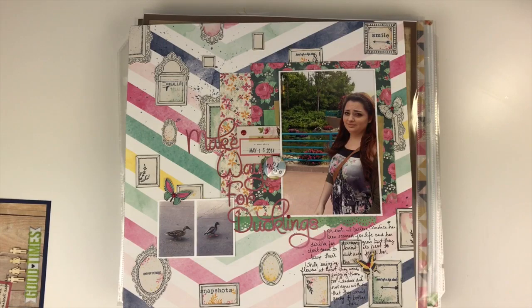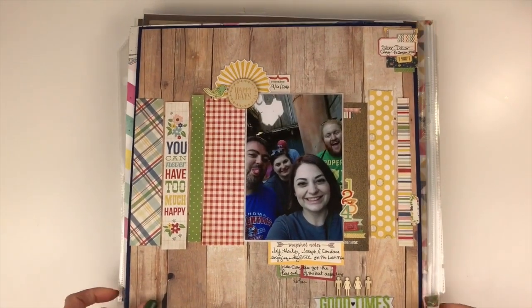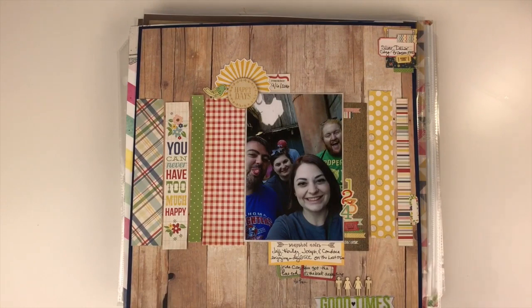Hi guys, Tina Gale here. I thought it'd be fun, since I was playing along with Janet's 6x6 series, to show you some layouts that I've created using 6x6 paper pads and some of the different ways that you can use 6x6 paper pads. This is the layout that I just created and shared, so if you're watching this later you can back up and watch that process video.